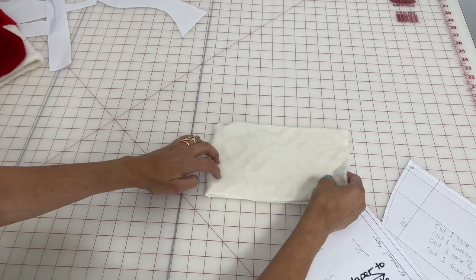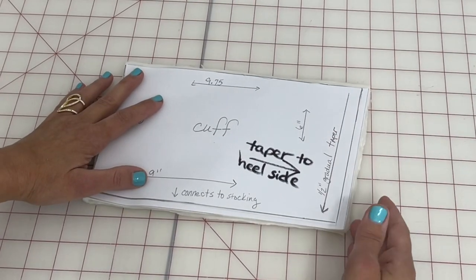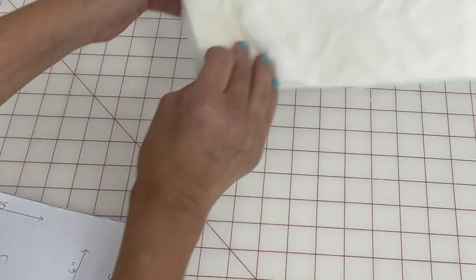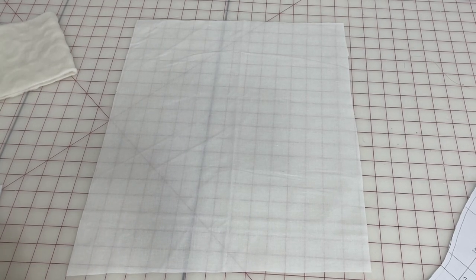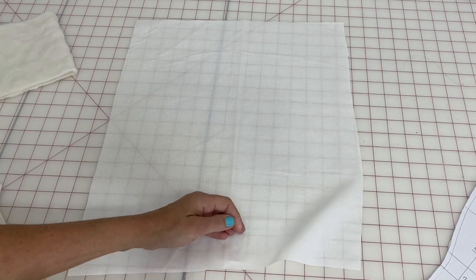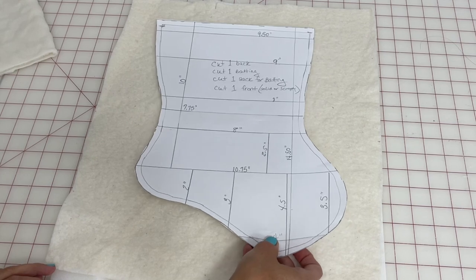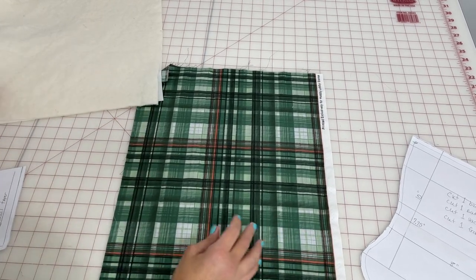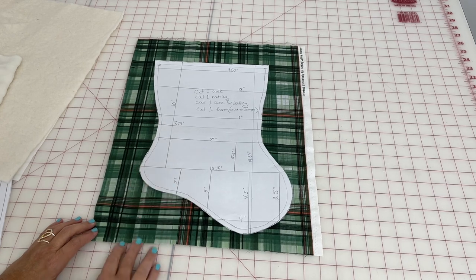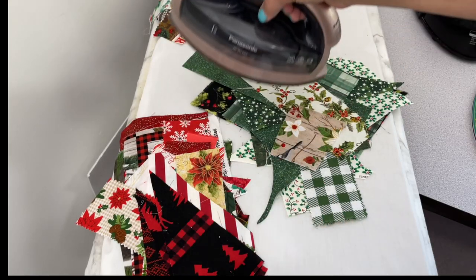I cut my fur cuff out on the fold, being mindful of that taper. I had a textured side and a furry side on my fur, so I decided on the texture for this one. You'll need one piece of fabric for the inside front of your stocking, one piece of batting on top of that, and fabric for the back of your stocking in a festive print. Then gather up all of your Christmas fabric scraps.